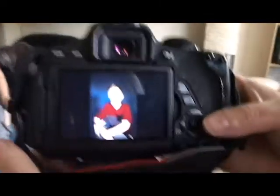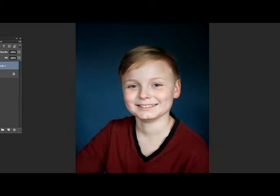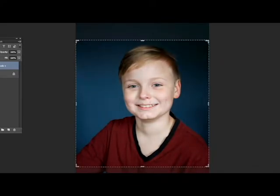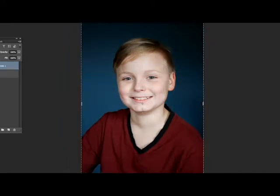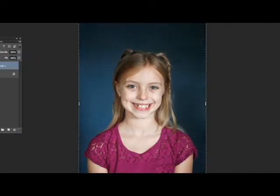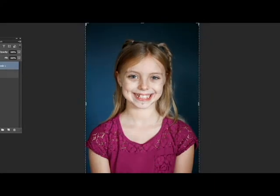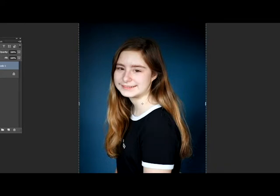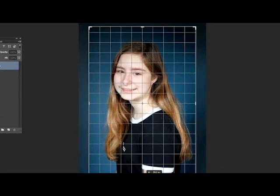I got a good natural smile out of there. When it comes to the edits I tried to keep it as natural as possible, as close to what a regular school portrait would do. So all I really did here was adjust the levels a little bit and I did some cropping. Thanks so much for watching! Don't forget to subscribe and hit the notification bell to stay up to date on all the things that I'm creating.